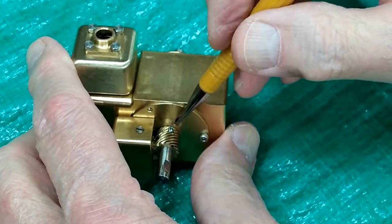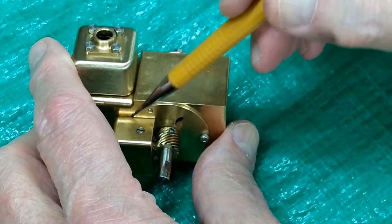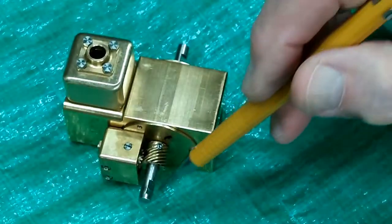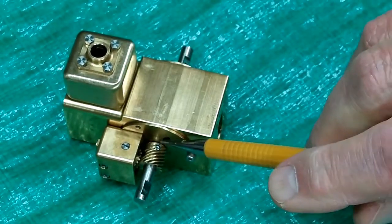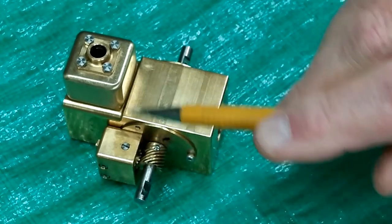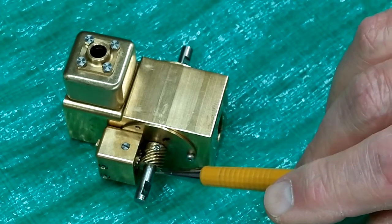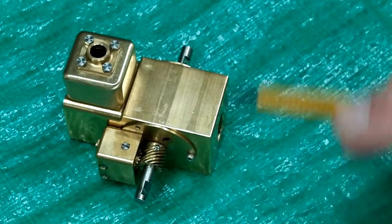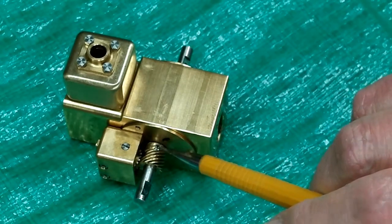It would be very tempting to loosen this set screw and spin this on the crankshaft until we got everything back in time. I know that we have two flats for the crankshaft, but I doubt seriously that there's a flat for this set screw. I imagine when the engine was timed, they just cranked down on this until it embedded into the crankshaft, and that probably has thread locker on it. If at all possible, I would leave this alone.